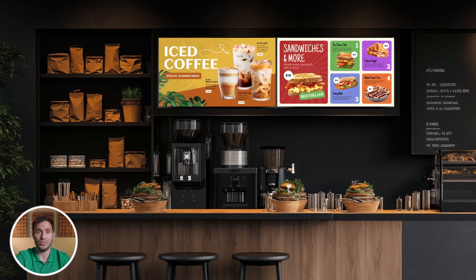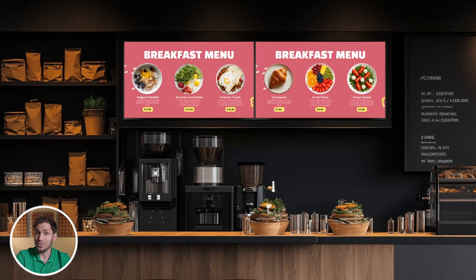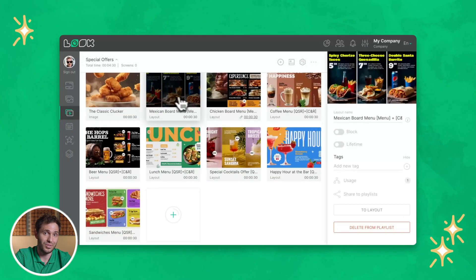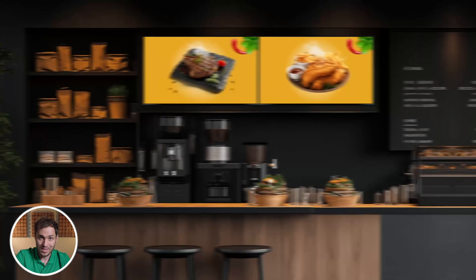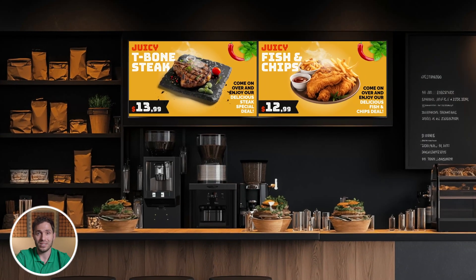Now comes the real power: managing your menu like a pro. This is where digital truly outshines static signs. With Look Digital Signage, you can push updates to your board in real-time. So if you run out of fries, you can pull them from the menu with one click. Want to show different menus at different times of the day — breakfast in the morning, lunch at noon, dinner in the evening? It's all automated. You can even pre-schedule promos for specific dates like Taco Tuesday or holiday specials. Plus, if you connect Look to your POS system or use tools like Zapier, you can automate price changes and even hide sold-out items on the fly.